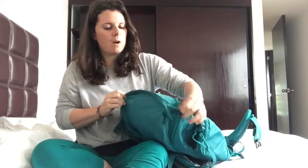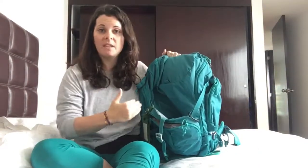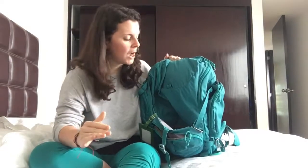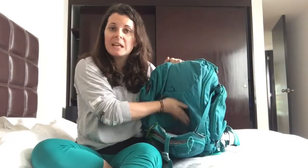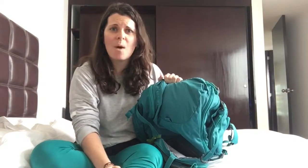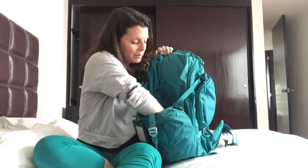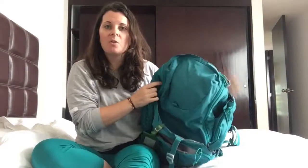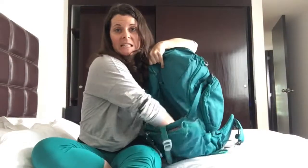We also have this stash pocket in the front. I love this pocket — I used it so much on our Machu Picchu trek. Whenever I was peeling off layers, as you hike and your body gets warmer, I'd stash them in here instead of the main pocket, because you never know when the wind picks up or the sun goes away and you need to put those layers back on. This stash pocket is incredibly deep — it goes basically all the way down to the bottom of the pack.